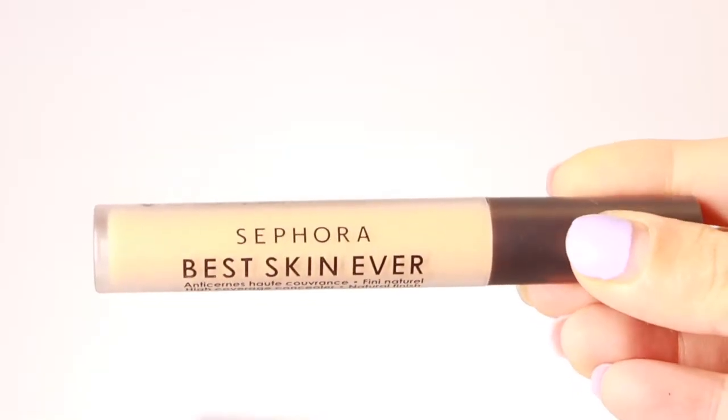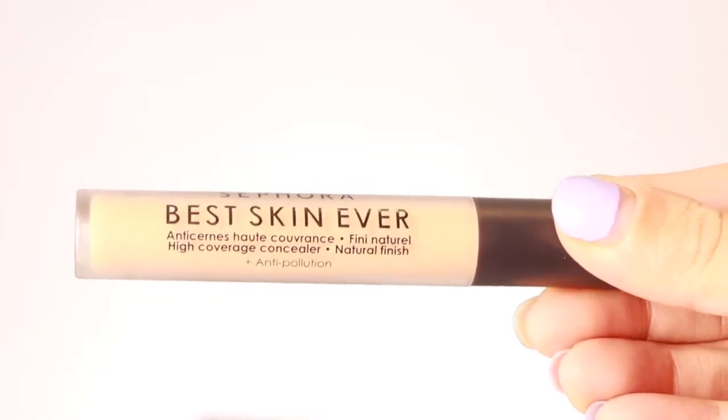I also got the Best Skin Ever High Coverage Concealer. The packaging of this product is a little bit better than the Clear and Cover concealer — it really does feel very luxurious. I like the fact that the wand is big and pointy and it can reach the corners of your under eyes perfectly. My reviews on this product will come during the application and after.